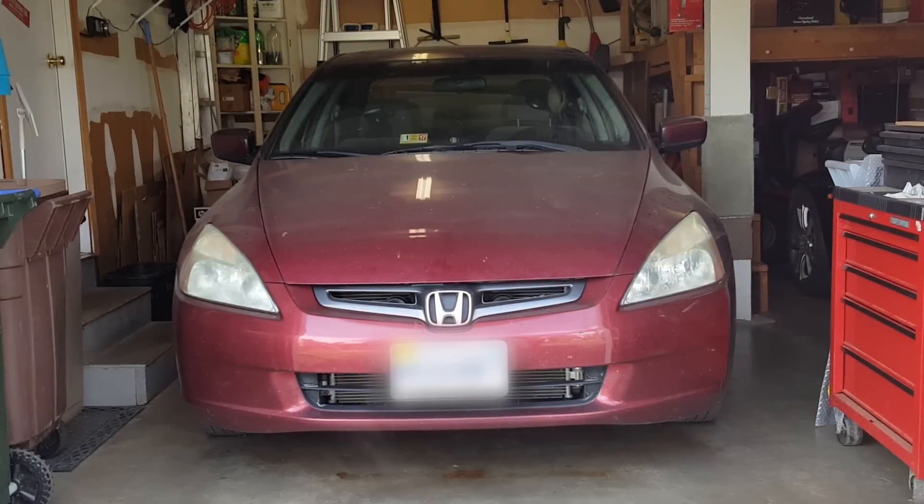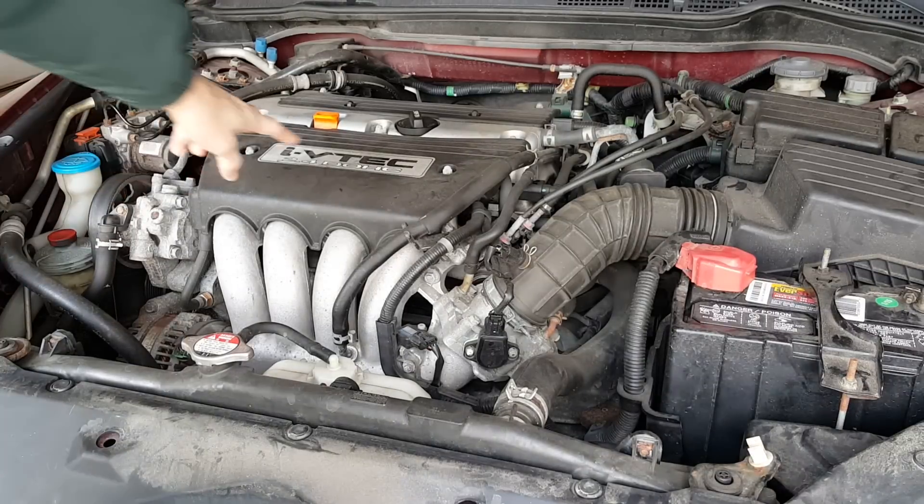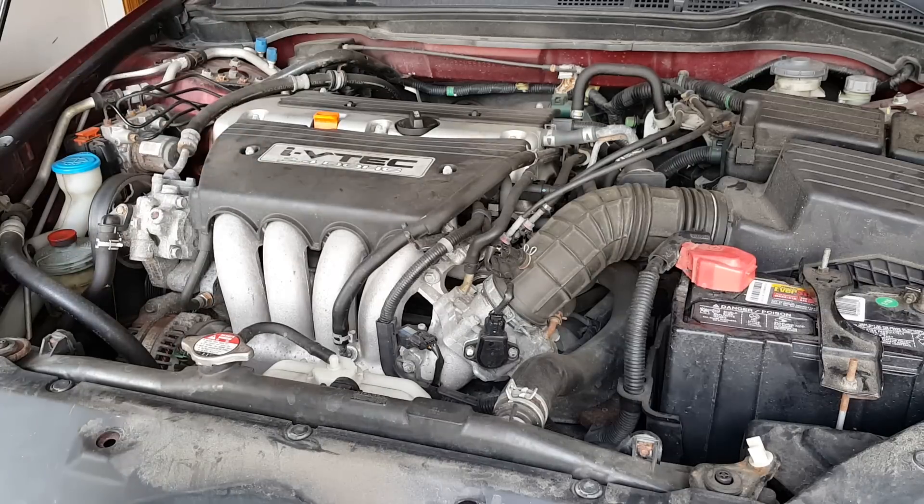Hello again YouTube. Do you have a Honda Accord with a four-cylinder engine and have battery issues? This may be the video for you. This happens to be a 2003 Honda Accord — that's the first year of the seventh generation — and this one has the 2.4 liter four-cylinder engine.